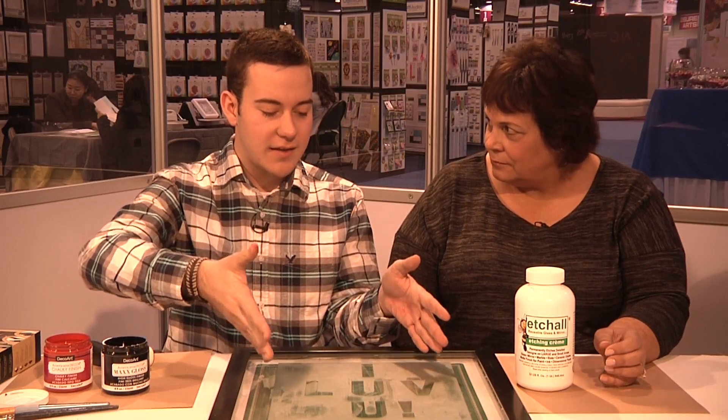Our etch-all. Now, after we placed our stickers down, we made sure it was aligned pretty straight and in the middle. We just used our etch-all, followed the instructions. Everything on etch-all is on our CreativityKnocks website. We have that how-to video as well.